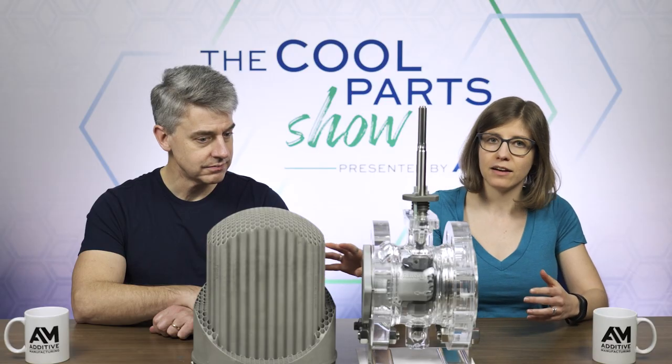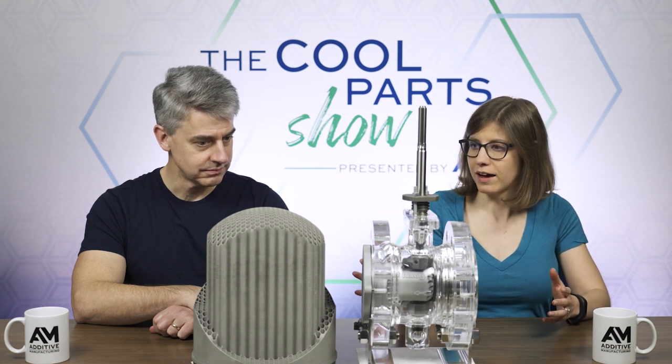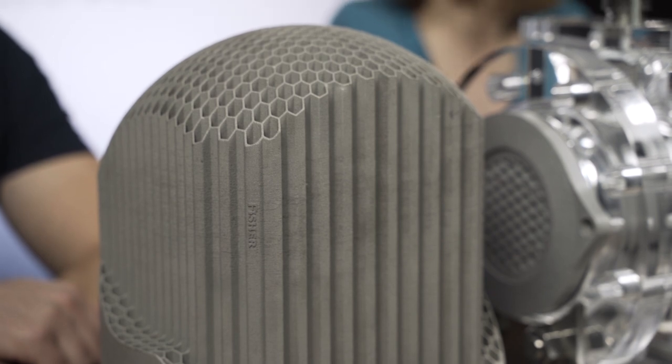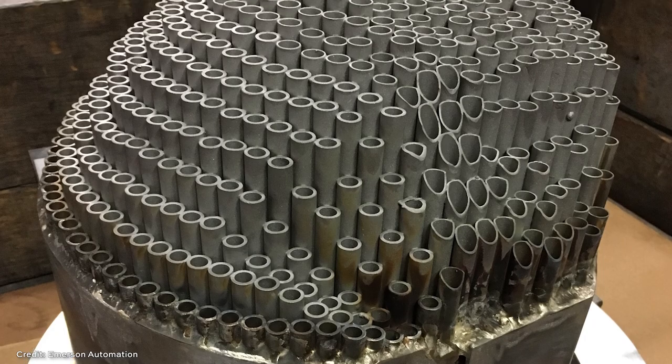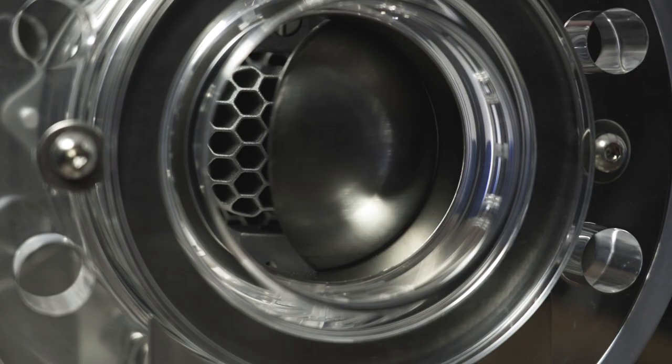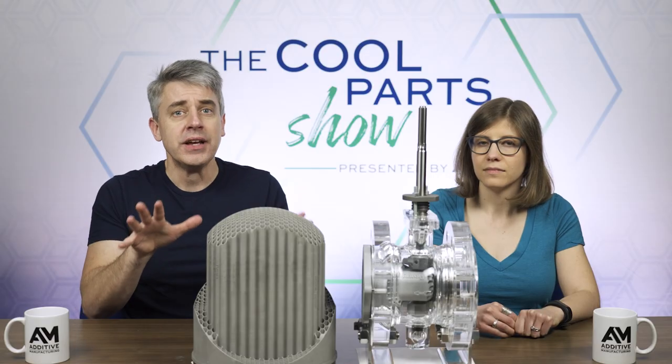So Brandon described cavitation — how these vapor bubbles forming can cause damage downstream. This product works to mitigate that. But I just want to point out that this is not a new idea. This 3D printed trim is actually a reimagining of a product that Emerson used to make back in the 70s. It was basically a bunch of tubes that got brazed together. It worked, it did what it needed to do, but it was expensive and difficult to manufacture — all those tubes joined together, and then a grinding operation to get this dome shape that the rotating component of the ball valve moves across. That product was discontinued, but the idea was valid. And now additive manufacturing is providing the Fisher team within Emerson a way to realize that idea.